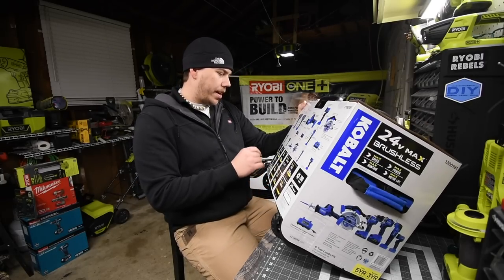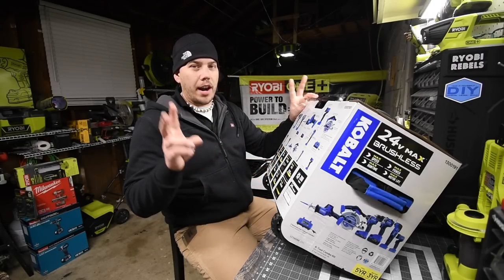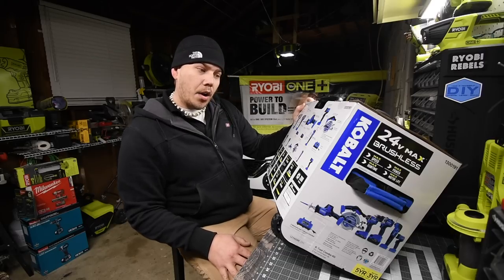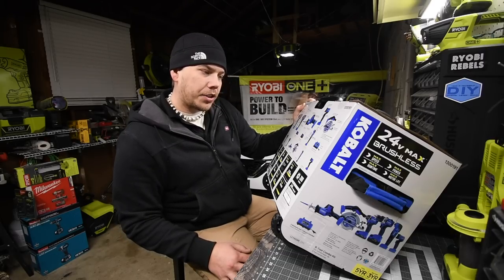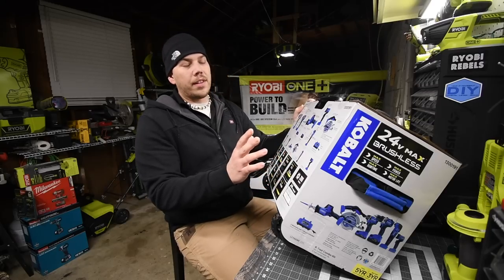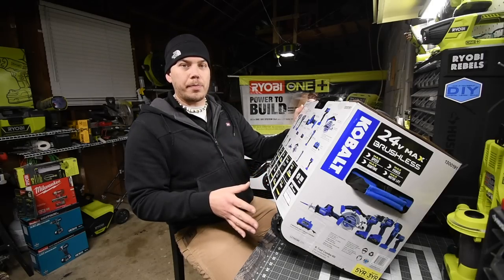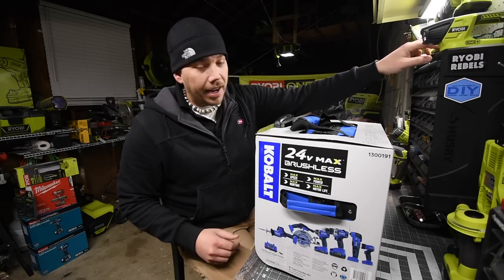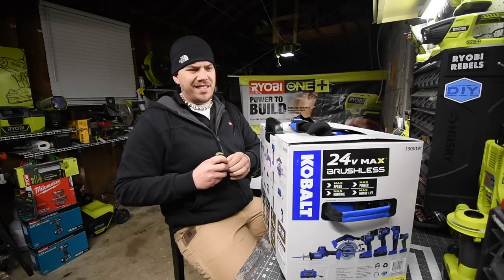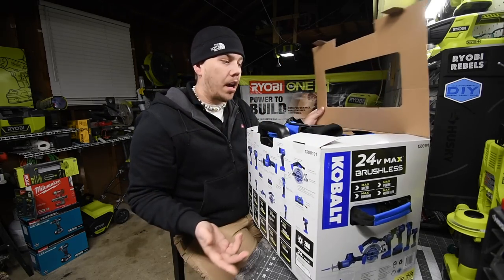This combo kit comes with a half-inch drill driver, a quarter-inch hex impact driver, a one-handed reciprocating saw, a circular saw, a multi-tool, and a work light. It also comes with a 45-watt charger, one four amp-hour battery, and one two amp-hour battery. This is a 24-volt system. We are going to unbox these, take a look at the specs, and see what's inside. This thing is huge. My friend purchased this and is giving me the honors of unboxing it for the channel.